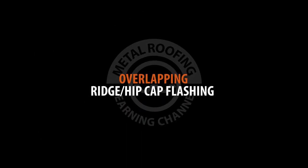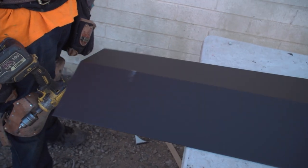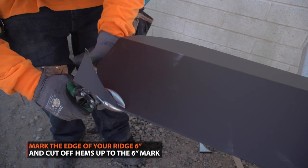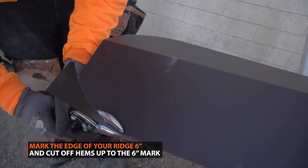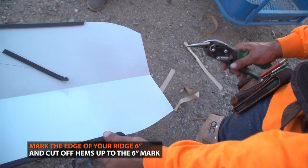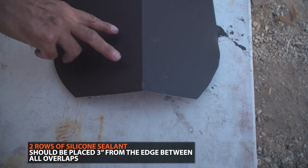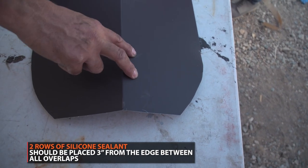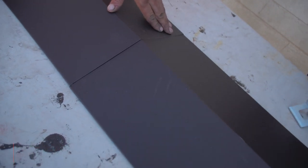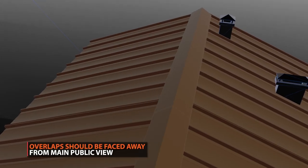Overlaps of ridge cap should be a minimum of 6 inches. Start by notching out the hems on both sides of your ridge cap and trim up to the 6 inch mark. Two rows of silicone sealant should be placed 3 inches from the edge, between the two overlapping panels. When installing your ridge cap, you want your overlaps to face away from the public view. This will give the appearance of one seamless stretch of trim.